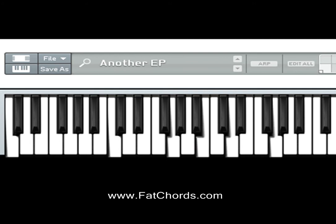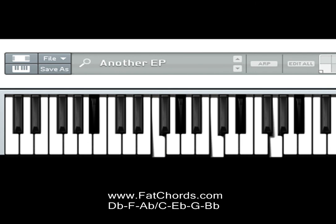Okay, let's go ahead and do the breakdown of these chords. First chord: left hand is playing a B-flat, F and A-flat; right hand is playing C, E-flat, G and B-flat.